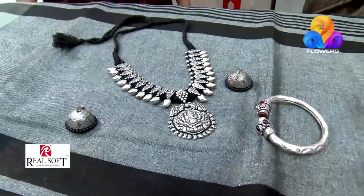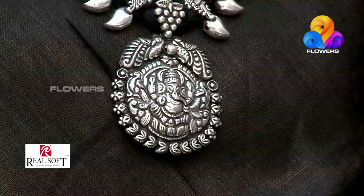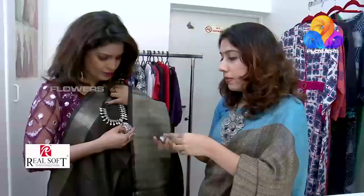Yes, you can also have tumble jewelry. You can also have Ganesh designs available. You can also have matching earrings. Then I will cut it.